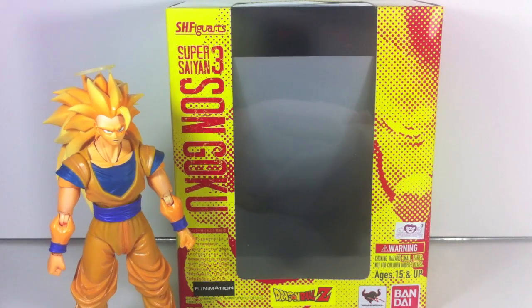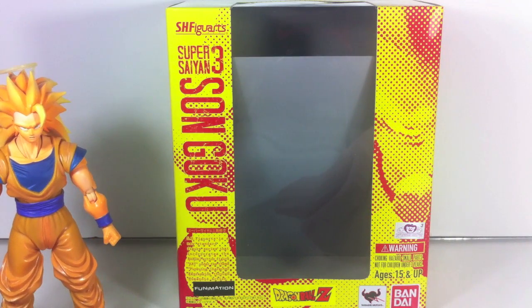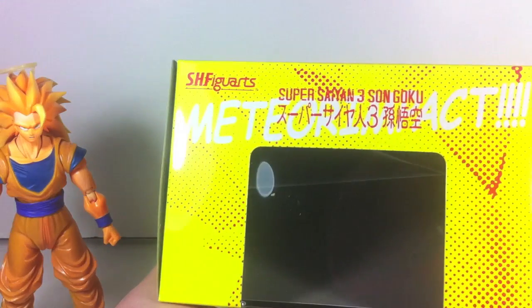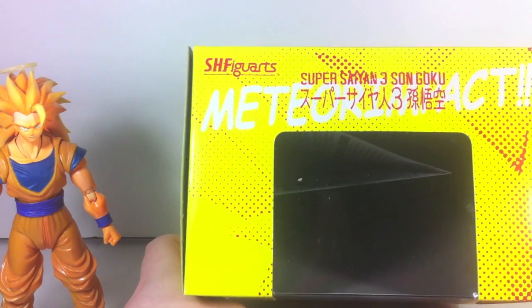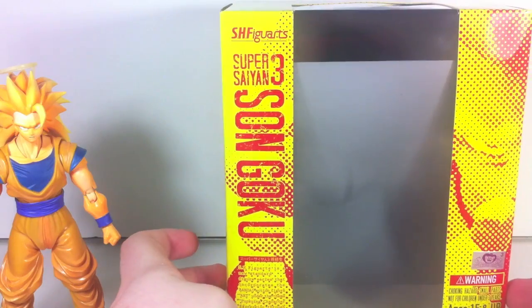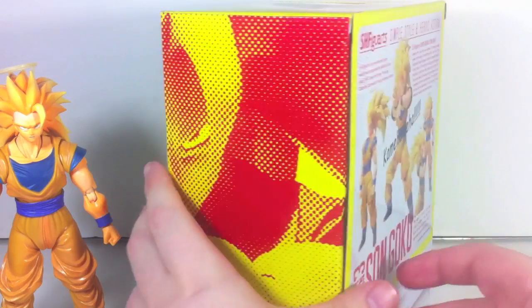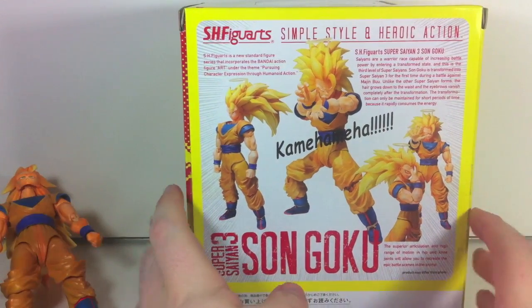Hey YouTube, Joke and Shinobi here with a review of the S.H. Figuarts Super Saiyan 3 Goku, or Son Goku — I'll just keep calling him Goku. At least this package actually spells Goku the typical way, not the 'Gokou' way. We have Super Saiyan 3 Son Goku up here in Japanese and English, 'Meteor Impact' in Comic Sans of all things, with the dot pattern typical of the Dragon Ball Figuarts line. I just touched him and he fell over because of his hair.